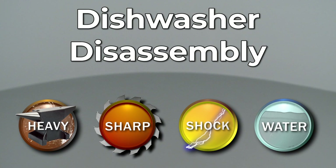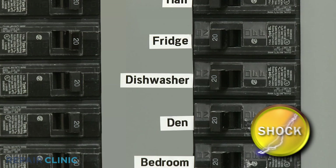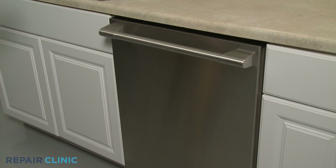Since Repair Clinic encourages you to perform this procedure safely, a warning icon will appear when you should use caution. Many dishwasher repairs will require some disassembly of the appliance. Before you attempt this, you should turn off the power supply to your dishwasher.